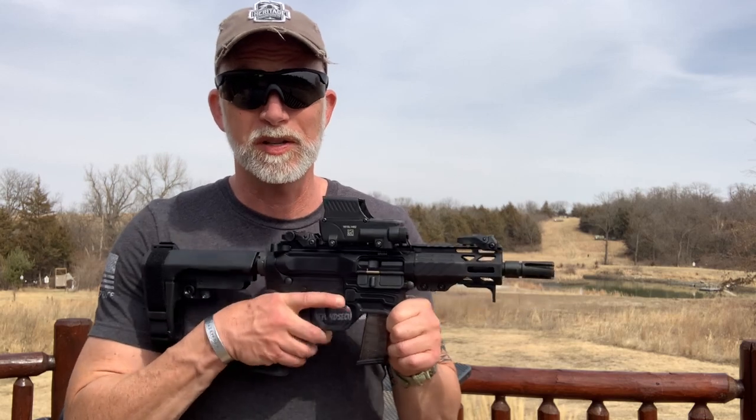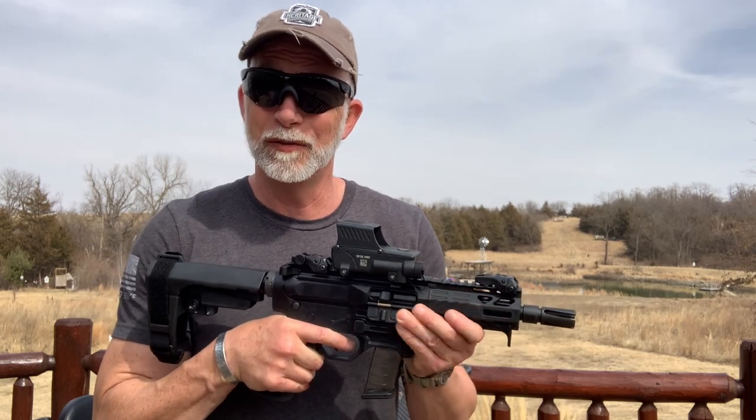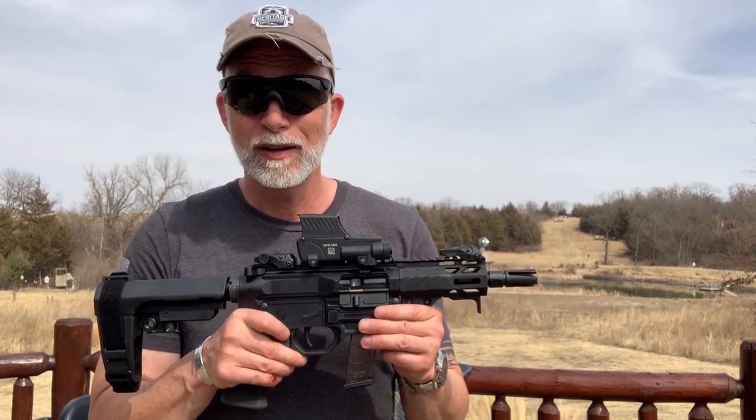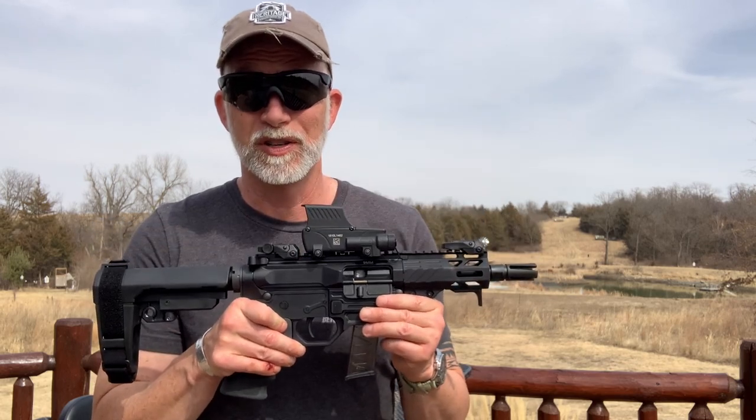The first thing I noticed when I picked this up right out of the box is it feels good, it feels comfortable, and it feels solid and quality. Before we get into the shooting, let's take a quick look at the specs and tech, and then up close at the features.